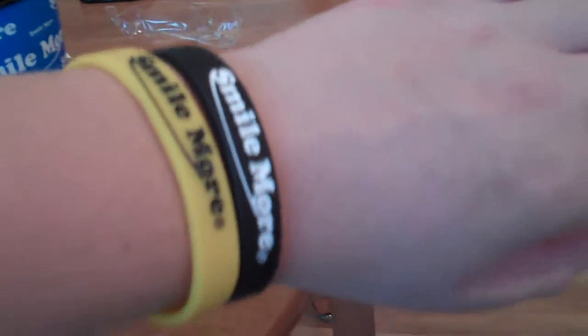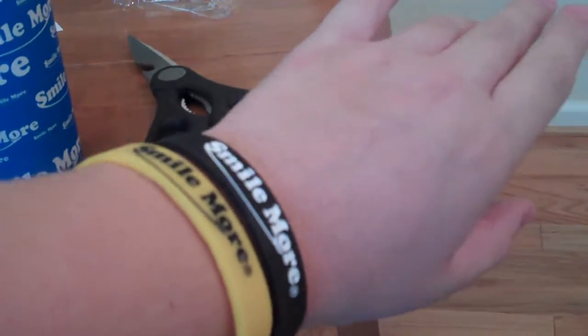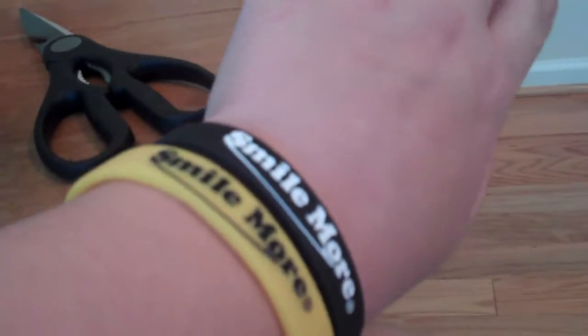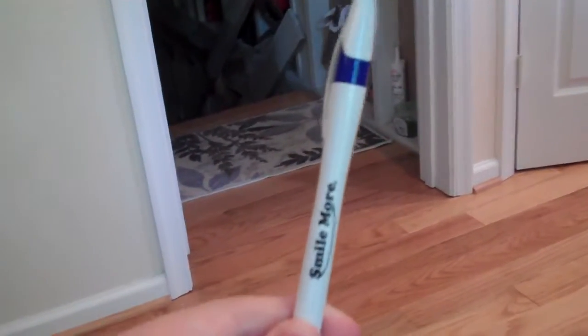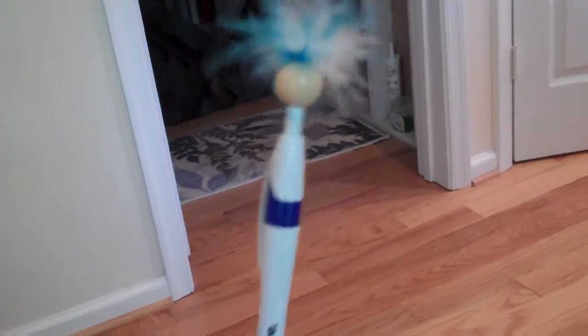I took the bracelets out and put them on my arm. And here are the pencils — I took those out — and now I check that tickle bug pen prank out.